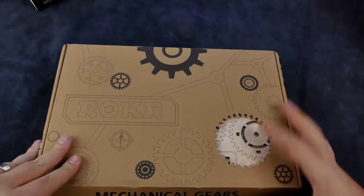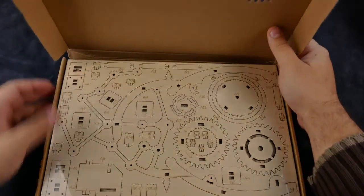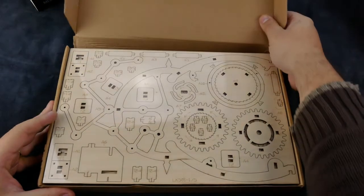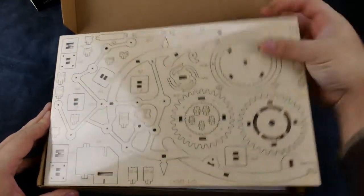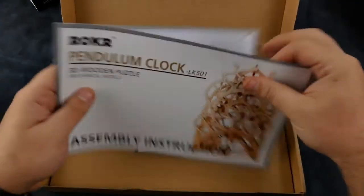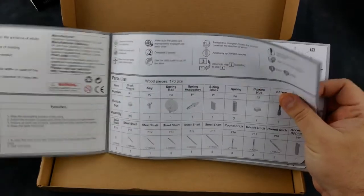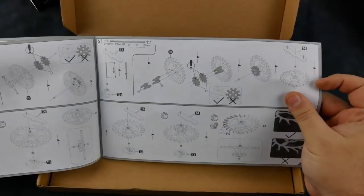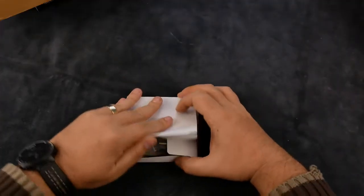Inside the box we've got five laser cut sheets of parts. Generally all of the A parts are on one board, all of the B parts are on a second sheet and so on. However, they've thrown in a couple of curveballs, so watch out for the odd B part on the E board etc. We've got the assembly instructions — the diagrams are clear and I wasn't left scratching my head at any point, so they get a thumbs up. And we've got a box full of all of the extra parts that we're going to need to complete the build.